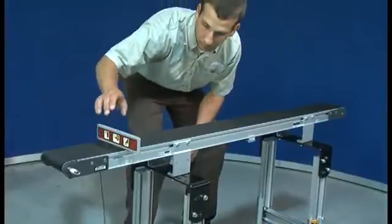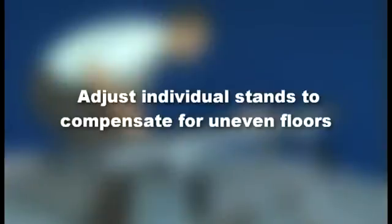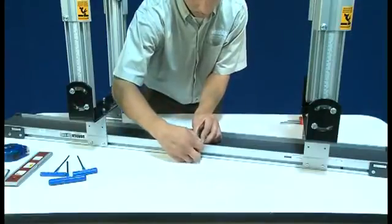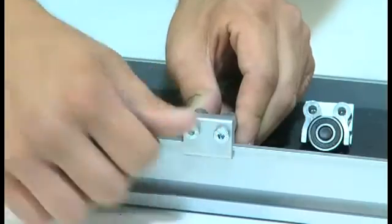Once your conveyor is set up in place, ensure that it is straight and level. Using a level and temporary support if needed, adjust individual stands to compensate for uneven floors. If ordered, the fine adjustment kit allows you to safely and easily level your conveyor. Lastly, make sure your conveyor is stable based on the number and location of stands you've chosen. Return rollers are mounted on the bottom of the frame to prevent any slack in the belt.